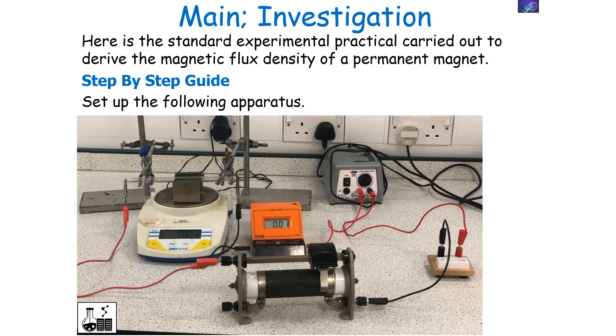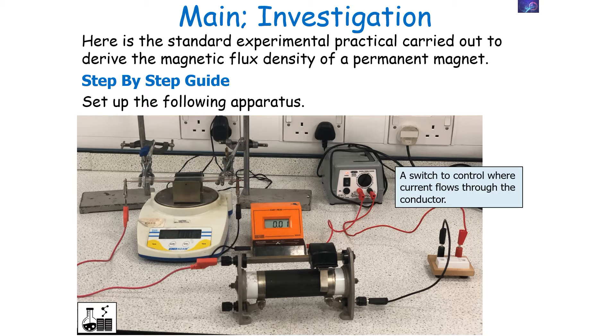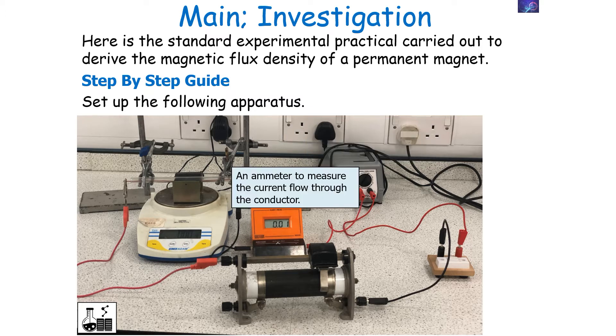You would need the following apparatus: a current carrying conductor inside a permanent magnet on a balance, a switch to control where the current flows through the conductor, a variable resistor to alter and control the current flow, a power pack to provide the circuit with an EMF, and an ammeter to measure the current flow through the conductor.